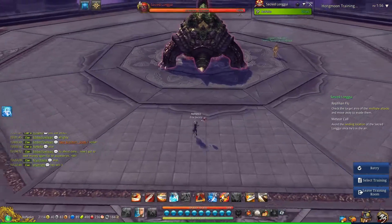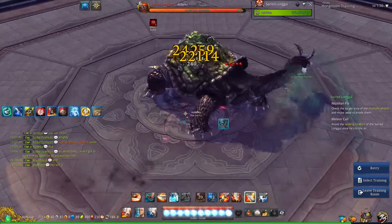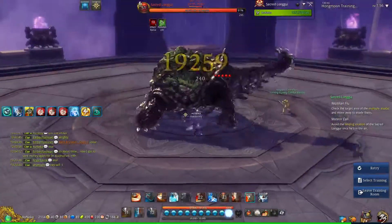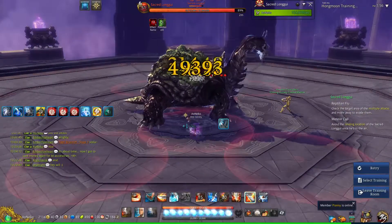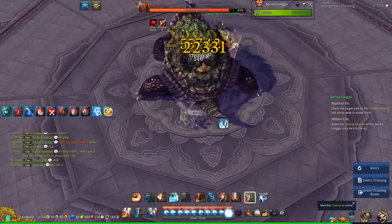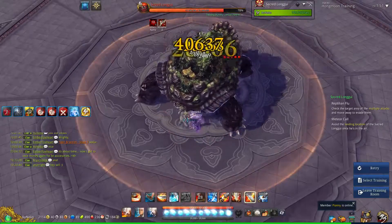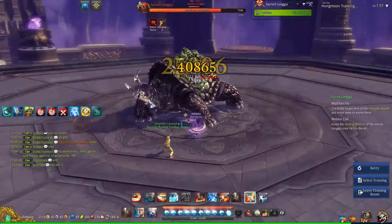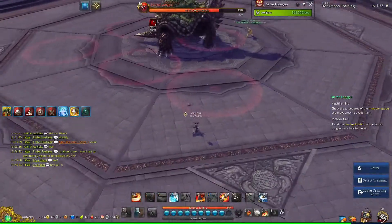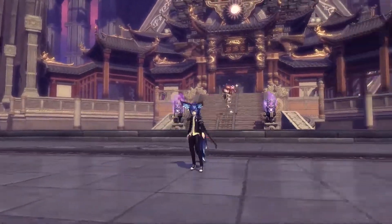And here's what one rotation looks like. That is one rotation. I hope this video helps you guys. I hope you guys can do amazing DPS. Thank you guys for watching.